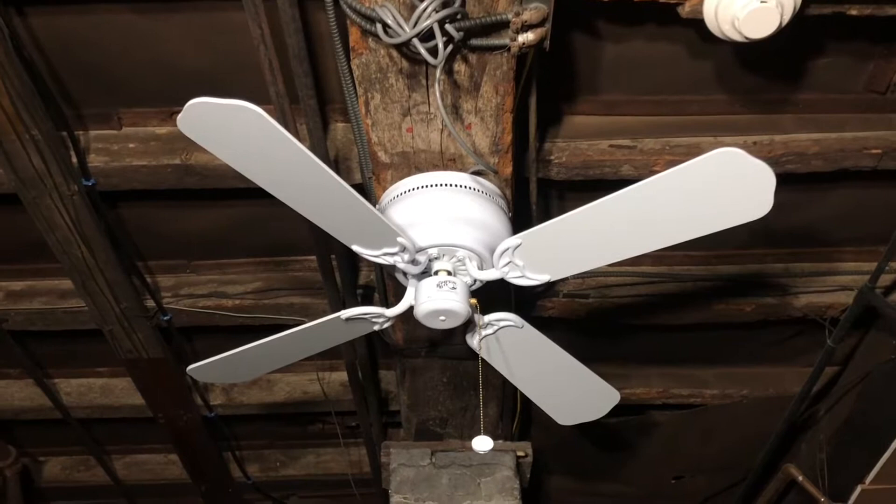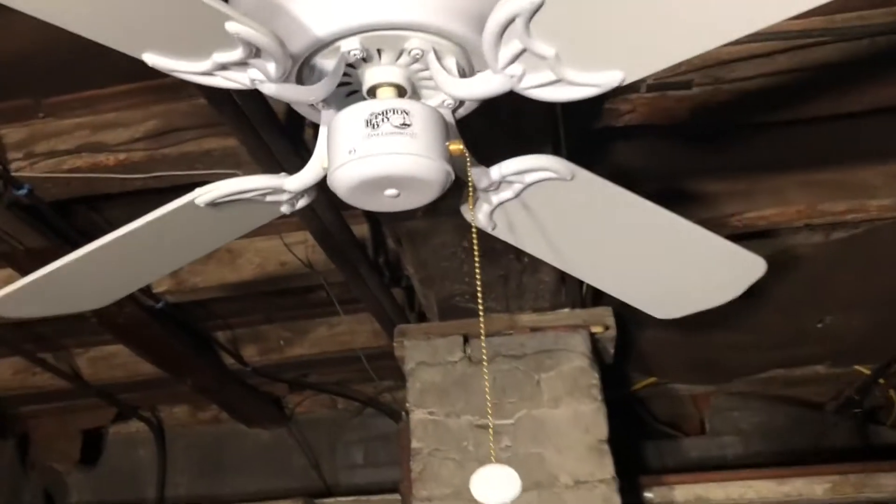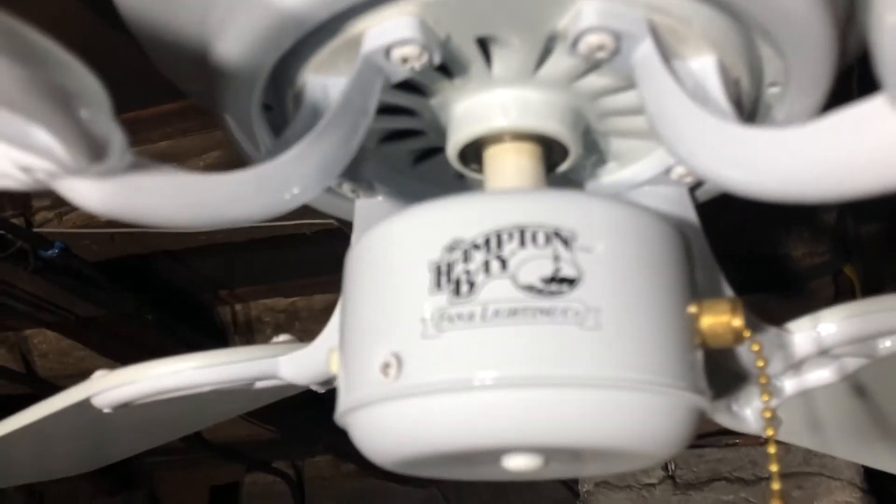It's basically an economical fan that was sold under the Hampton Bay name. Nowadays they're not even sold under the Hampton Bay name as such, but to me they're still the same thing.